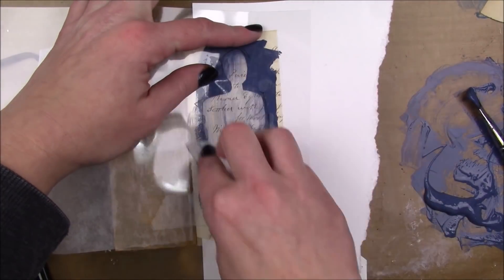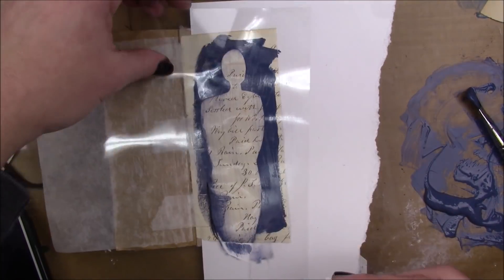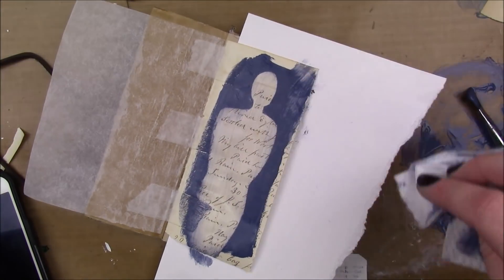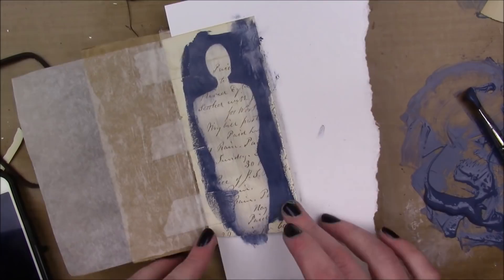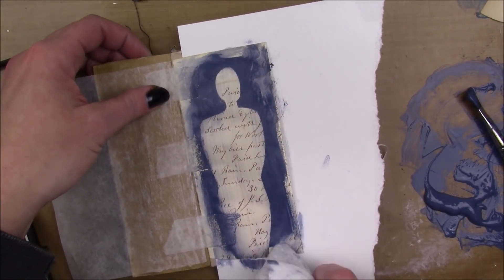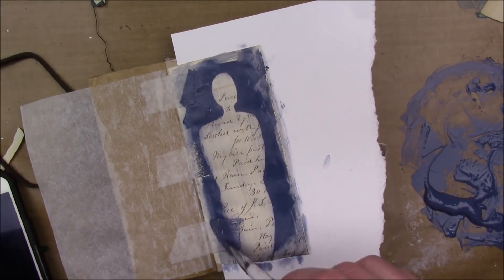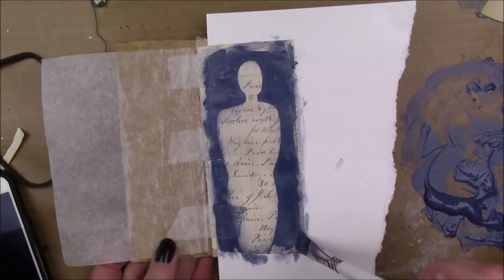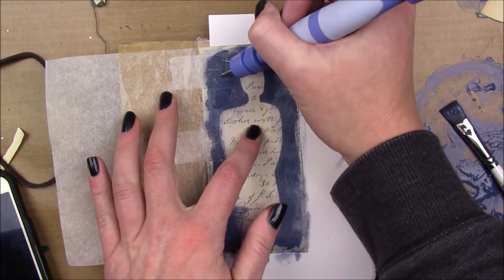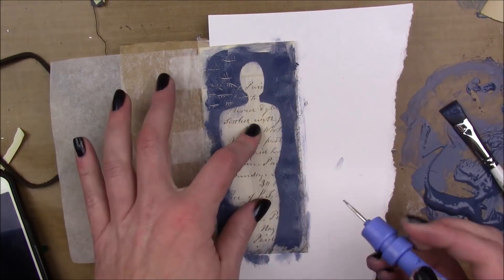I made this stencil — or mask, I guess it's a stencil — out of just transparency, and I just cut a silhouette out of it. Then I'm gonna try to remove a little bit more of that paint from the edges so it's not such a harsh line. I'm currently taking Dina Wakeley's online course called Figuratively Speaking, so I'm like obsessed with these silhouettes at the moment.